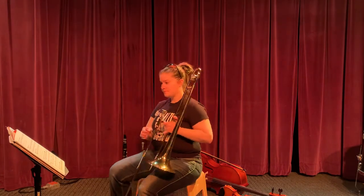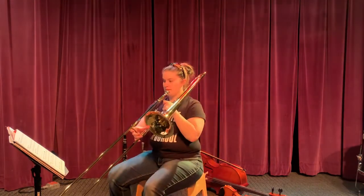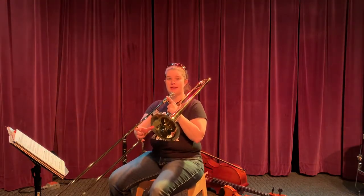Let's play it. Starts on fourth position for that high G.